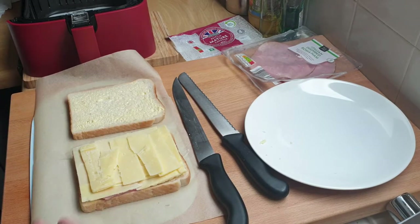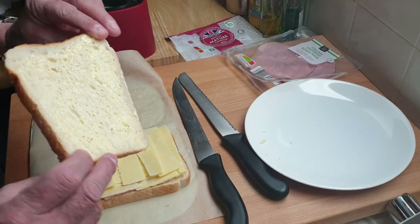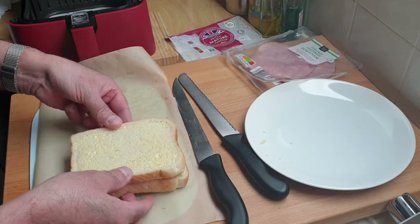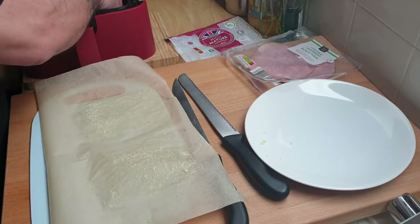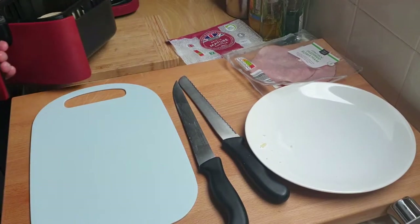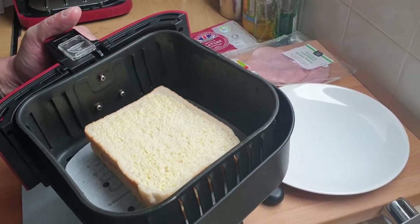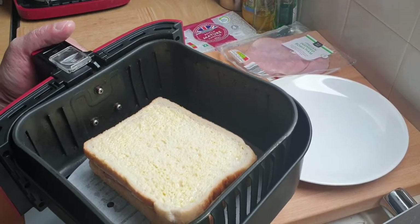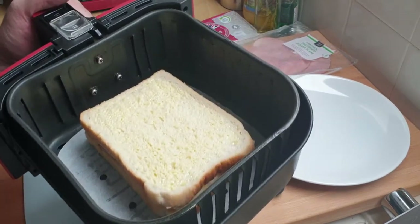So basically that's the ham and the cheese sorted. Next, the other slice of bread goes on top — buttered on both sides — and put that straight in the air fryer. No preheat needed, which is really good. Unlike a sandwich toaster, you haven't got to put it on and wait for it to heat up. This has gone straight into a cold basket.